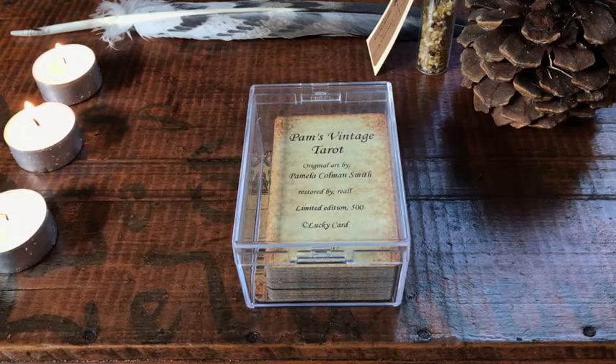Hey guys, this is Tarot with Kittens, Weights, and Tarot, bringing you a deck review of Pam's Vintage Tarot.